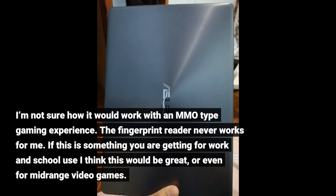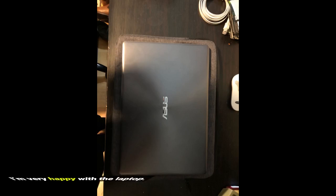I'm not sure how it would work with an MMO type gaming experience. The fingerprint reader never works for me. If this is something you are getting for work and school use I think this would be great, or even for mid-range video games. I'm very happy with the laptop.